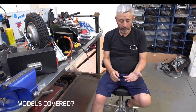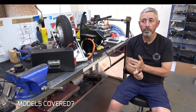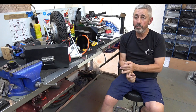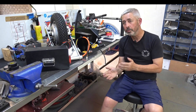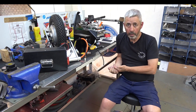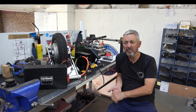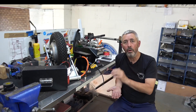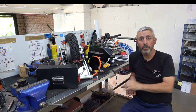The main models we've covered: for Vespa, the small frame covers all small frames from the start in 1963 right through to 1982 — the last official classic small frame. We've also made it for the PK and PK 125, PK 50s up until around 1989–92.